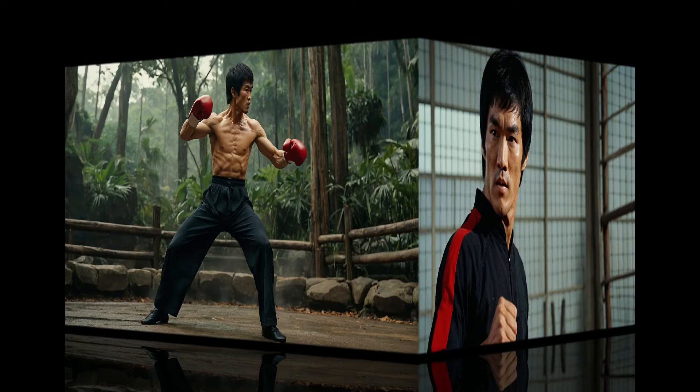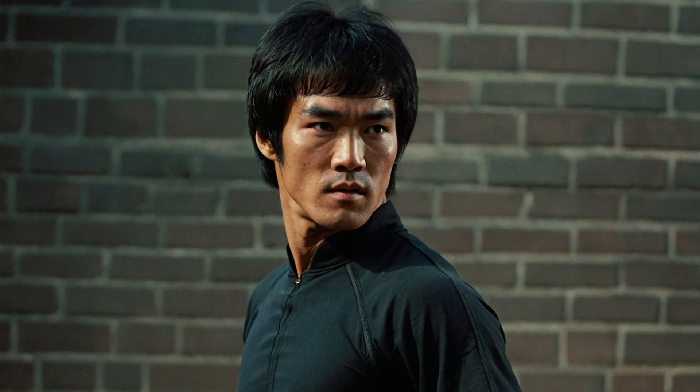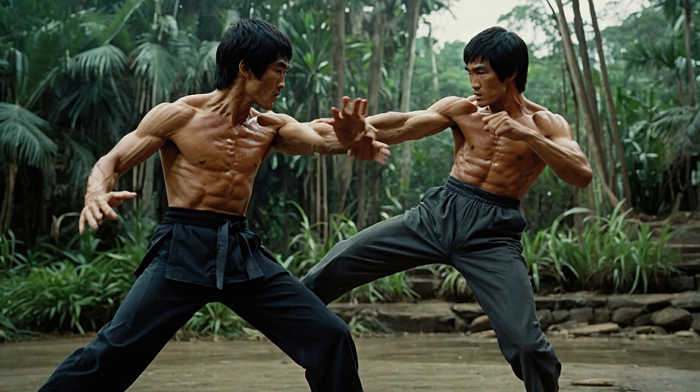Let's take a moment to talk about Jungle Fury. This series brings a unique flair to martial arts, mixing humor with action and impressive choreography. Bruce Lee's techniques can be seen in this modern interpretation of martial arts. The characters in Jungle Fury display skills that echo Bruce Lee's philosophy of combining various martial arts — from powerful kicks to fluid movements, the essence of Bruce's teachings is alive in these fights.